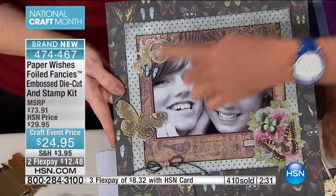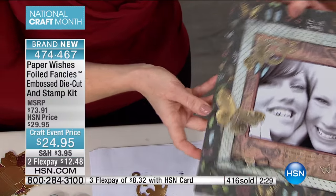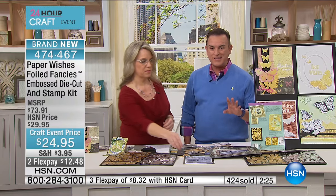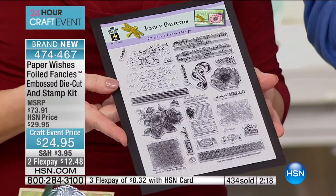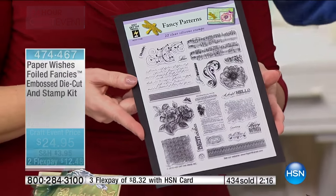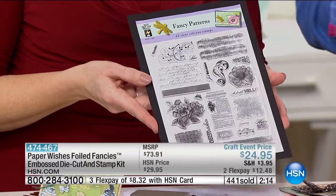This is gorgeous. If you're joining us, this is brand new. Gail Booth is one of our newest guests. Paper Wishes is one of our newest product brands in the world of scrapbooking and crafting at HSN. And with all of you that are in the ordering process, this has already become a success — you made it such.